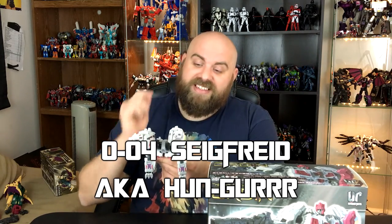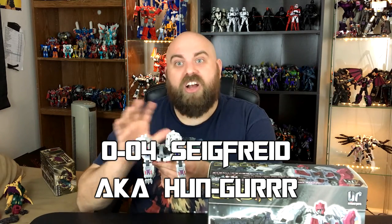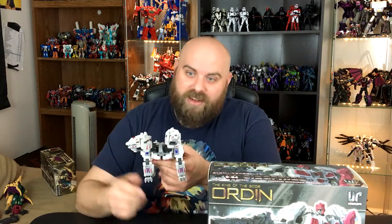Welcome back! This is part five of six of my Unique Toys Orden video. We're on the big one — this is the one I've been looking forward to the most. This is Siegfried. This is Unique Toys' homage to Hunger. This is one of my favorite Generation 1 toys as a kid. I loved Hunger.